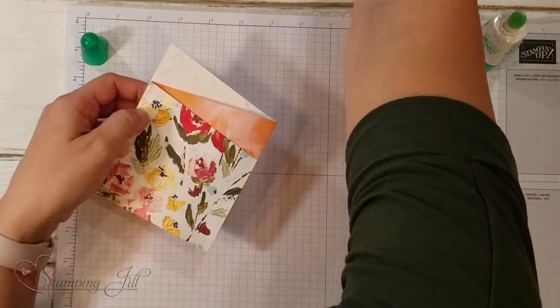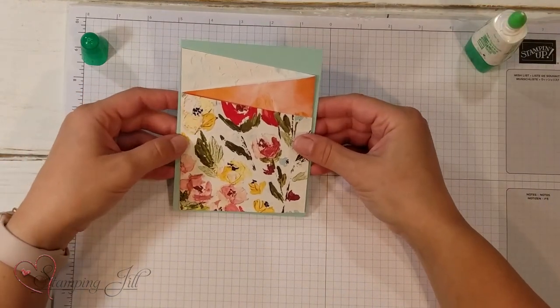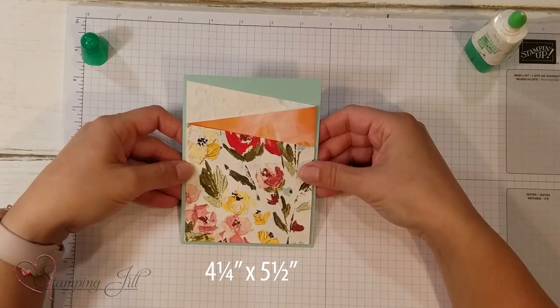The base for this gift card holder is a piece of cardstock cut to four and a quarter by five and a half inches, and you would just layer it on just like that.